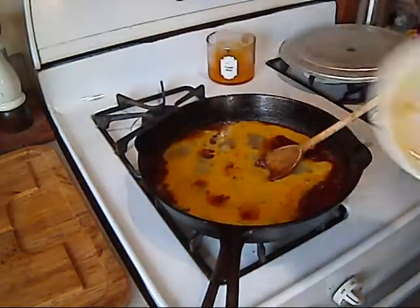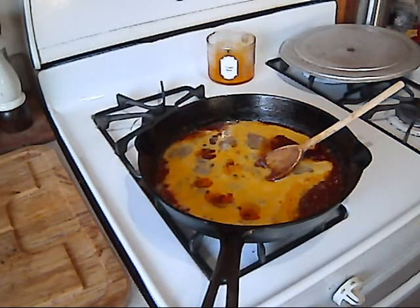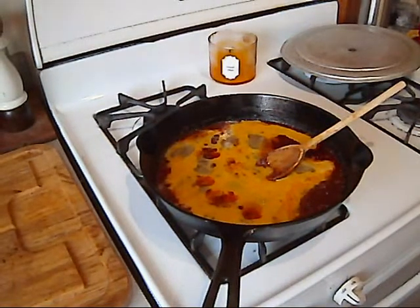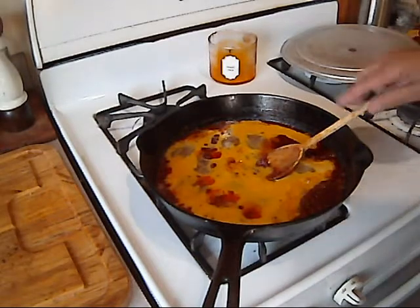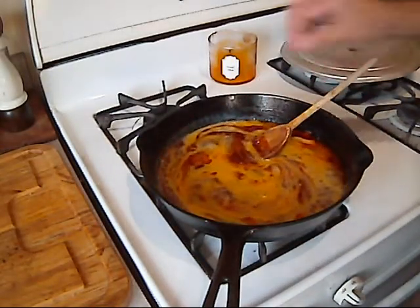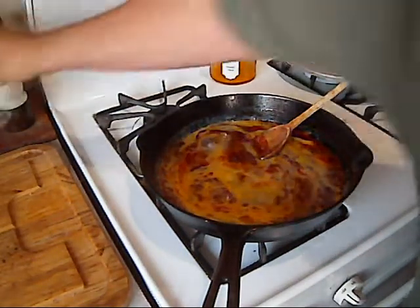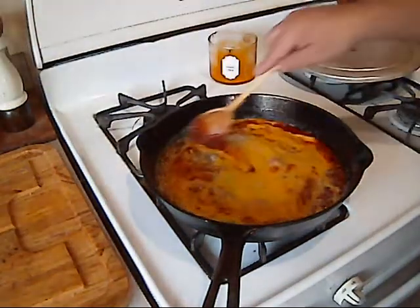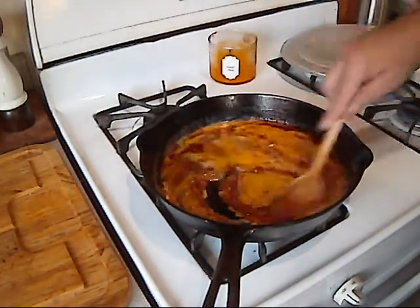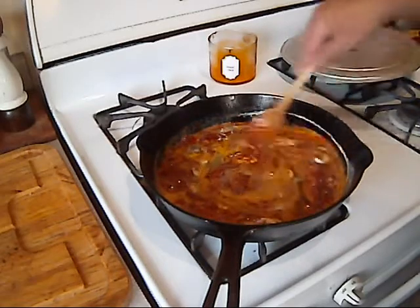Usually I would just crack them, but for the video's sake I thought I would do it the nice way. I forgot to add my salt but that's okay — I'm going to do it now. I'm just going to add a bit of salt. I just want to make sure this stuff gets mixed really nice, and then we're just going to let it set and cook.